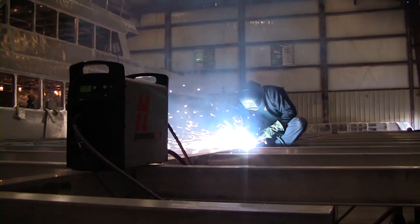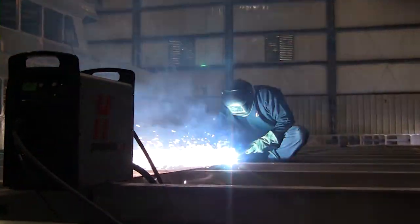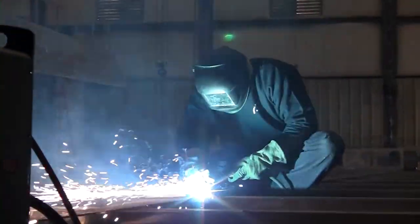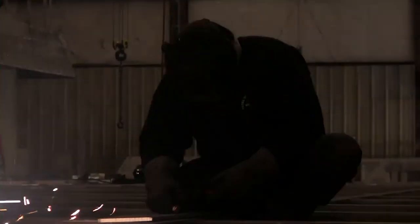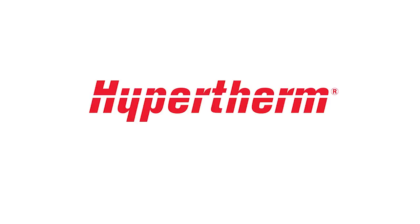All metals release toxic fumes when cut. The fumes produced vary depending on the metal, including stainless steel, carbon steel, zinc, galvanized, copper, and others. Caution should be taken to minimize exposure to fumes produced by any industrial process. This concludes our video, PowerMax Safety.